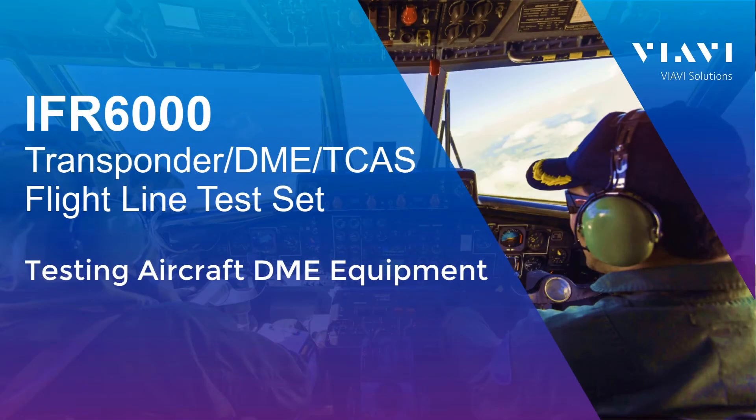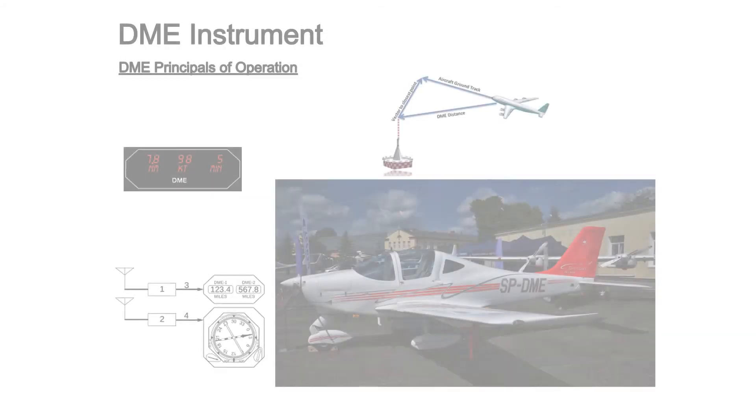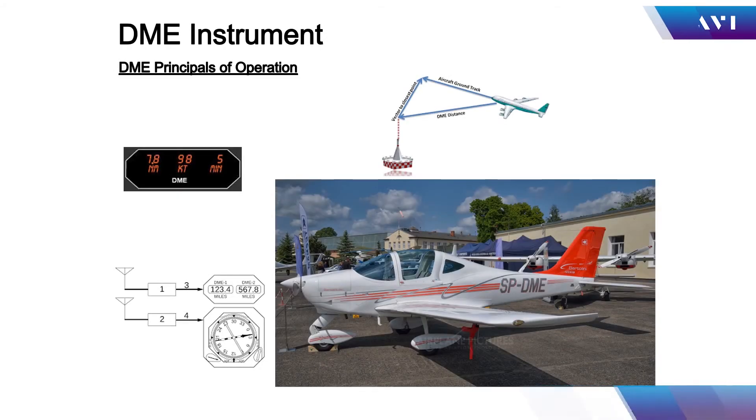This video is about DME testing using the IFR6000, either over the air, using a coupler, or directly connecting to the DME receiver transmitter to help troubleshoot and test the system components.